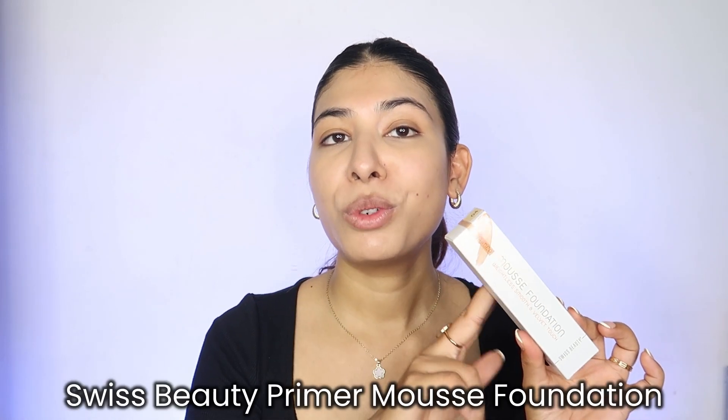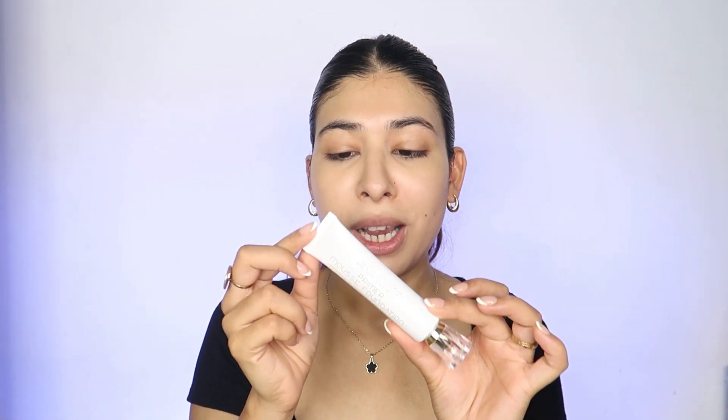Now is the perfect time to use a foundation. One of my recent favorites is the Swiss Beauty Primer Mousse Foundation. This is a lightweight foundation perfect for everyday use. I'm in shade 04 Natural Nude. I love it because it has a very velvety, smooth finish. Since I skipped primer earlier, products like this are two-in-one — they cut down steps because this not only gives coverage and a beautiful finish, but also a filter-like finish.